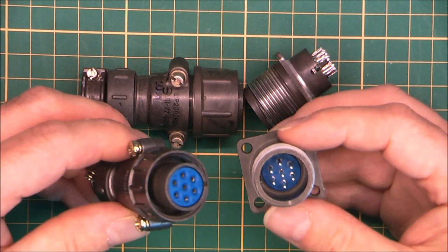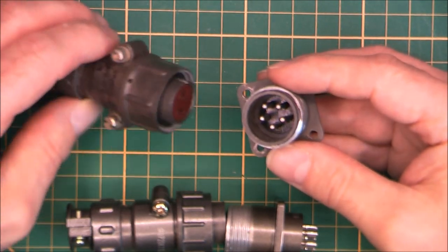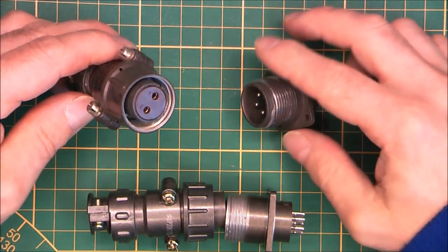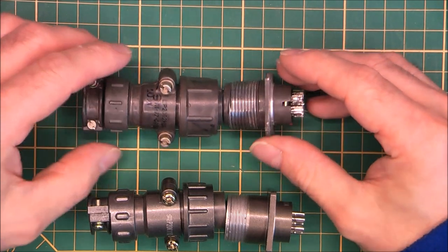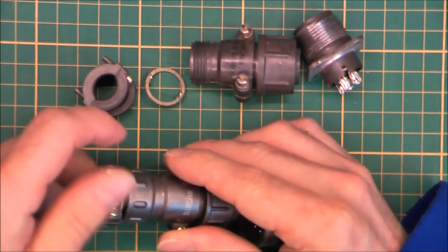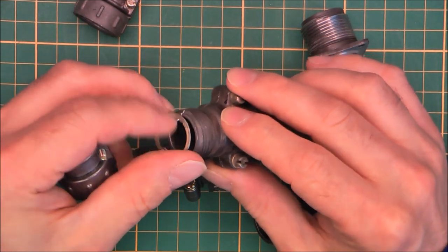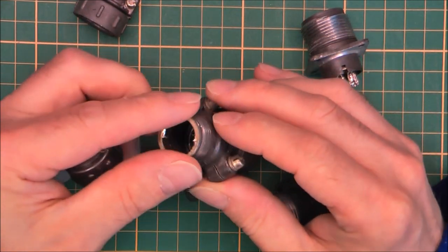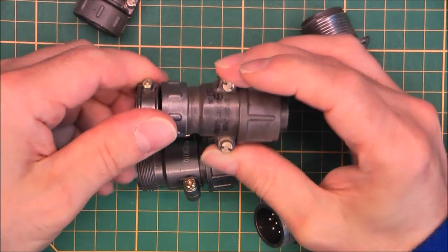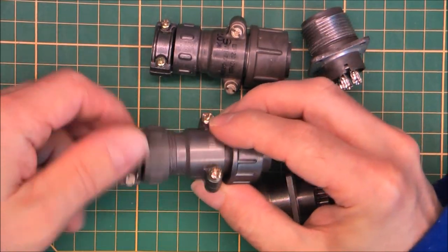I did not find the matching pin count in my stock of Soviet connectors, and even for this particular set I do not have the matching socket, but you get the idea. If I undo this part I can mix them and use the Chinese part on the Soviet one, and use the Soviet part on the Chinese one.